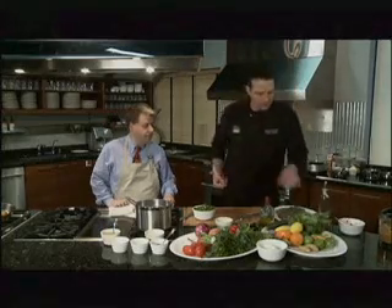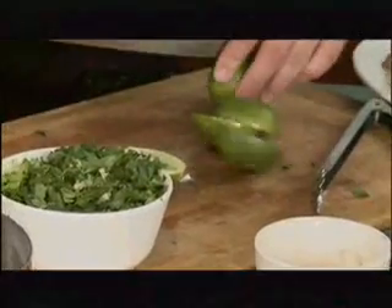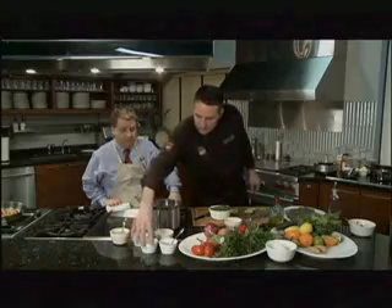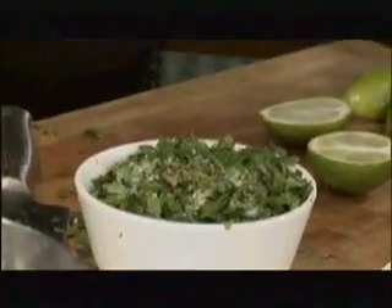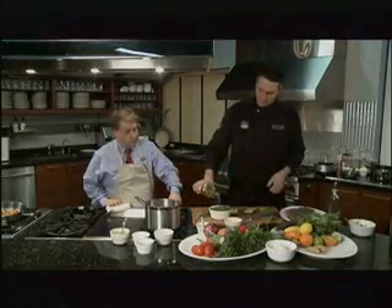Now we're going to get our acid, our oil, and our salt in there. We need the juice of about three limes for a batch this size. Squeeze them down in there. Then about a teaspoon of kosher salt, a little bit of cumin — just a pinch — and about a half teaspoon of cracked black pepper. And then we're going to put about a half a cup of oil in here.